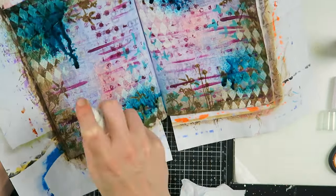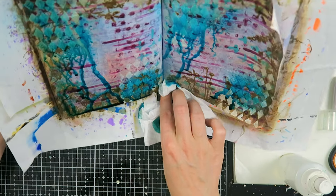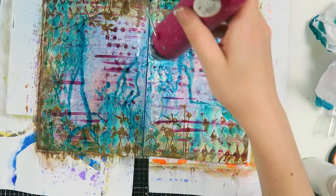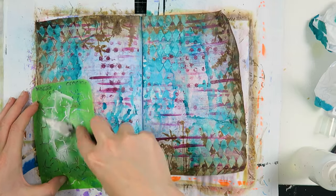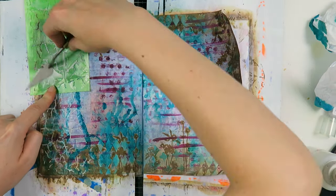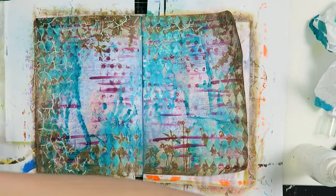Then I went in with my sprays — I don't know where I thought that was a good idea, but I just went for it, making drips. Never be afraid to experiment; if you create something you're unsure about, continue — you can always cover it up and maybe create something fun. Now I'm going in with some modeling paste, which I haven't used in a very long time. I'm going to use this crackle stencil all around the outsides of this page.